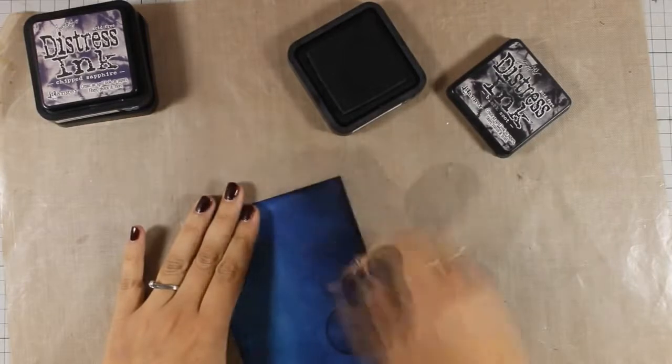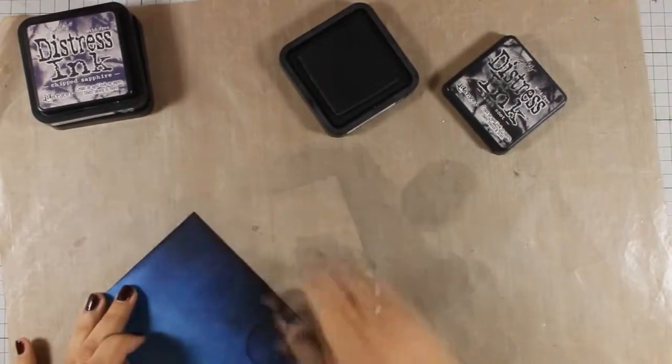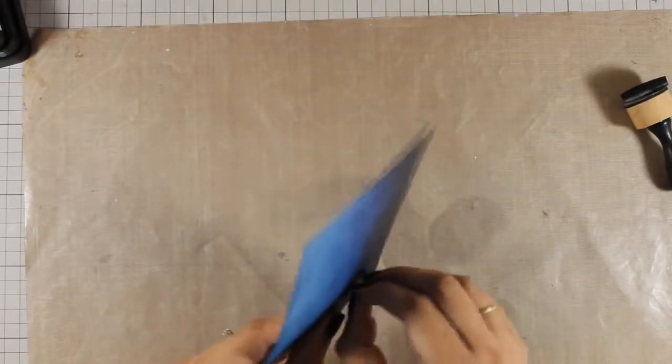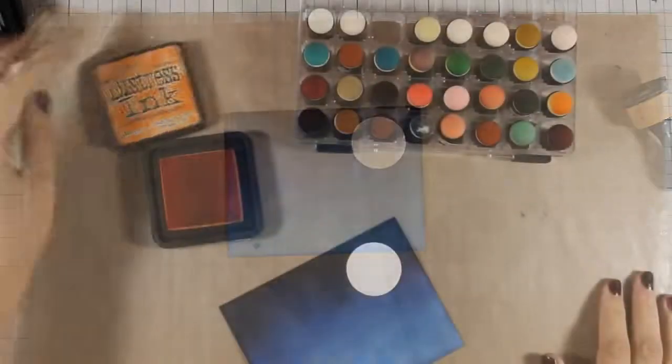To finish off my night sky, I am adding just a little bit of black suit only at the top. So now I am ready to peel off this circle, and this is going to reveal a white spot where I can use my distress inks again to create a moon.